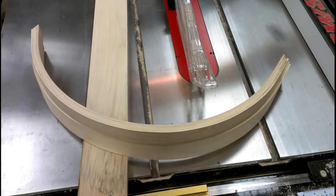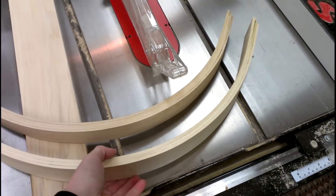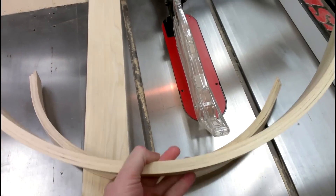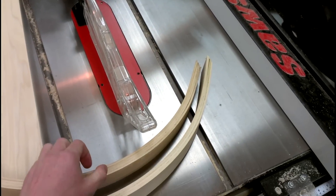Welcome to Darlington Farm. I'm over here in the wood shop and I'm getting ready to make another one of these curved face frames, and I thought I would take you through the process here.